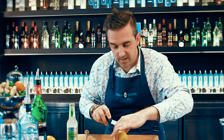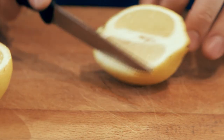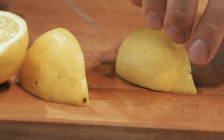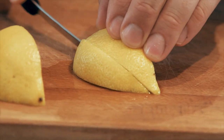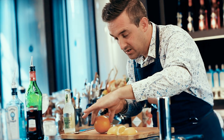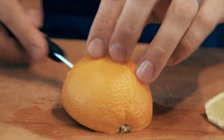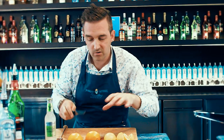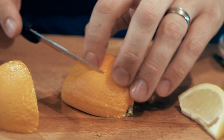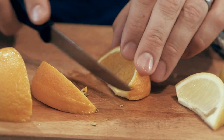We want a nice big lemon wedge and also an orange wedge. Cut the lemon in half down through the length, again in half through the middle, turn it over at a 45-degree angle and you've got one wedge of lemon. Same for the orange — straight through the middle, flat on the board so it's not rocking and rolling and you don't have the risk of cutting your fingers. Again, a 45-degree angle cut gives you a lovely orange wedge.